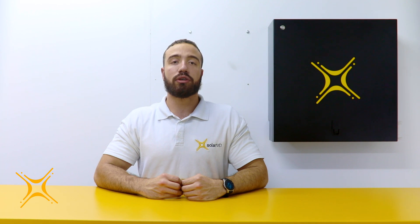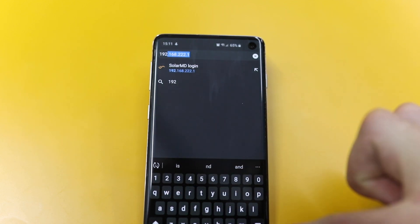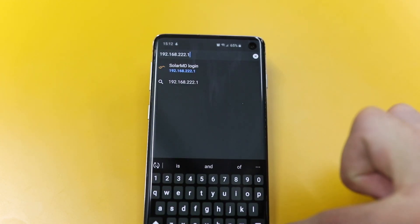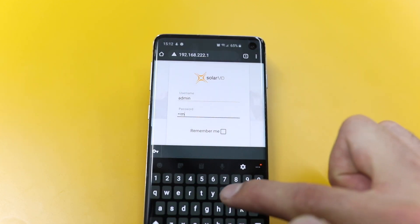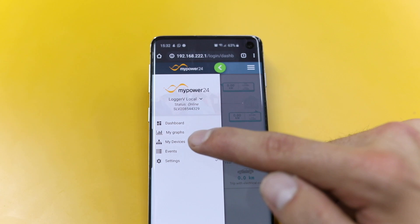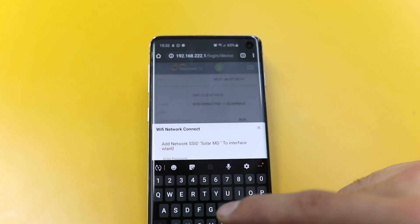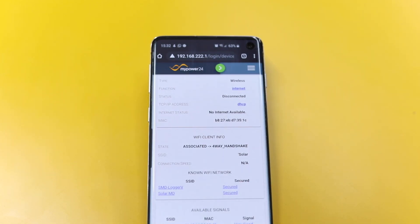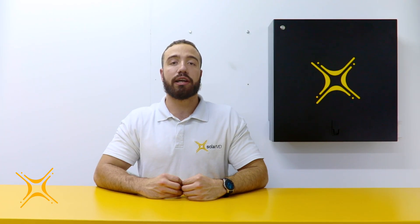Once connected to the Logger V2, navigate to the local IP address 192.168.222.1 in your browser. To log into the logger, use admin in lowercase as your username and password. Once the logger is accessed, you can connect it to the internet. In the main menu, navigate to My Devices, Logger My Power, Network, Wi-Fi. All available networks will appear. Select the Wi-Fi you would like to connect to and enter the Wi-Fi password. The Wi-Fi client tab will confirm once the connection is completed. The connection will also be verified on the logger by the network connection LED turning green.